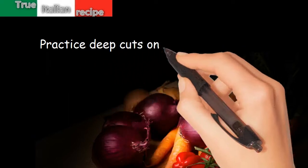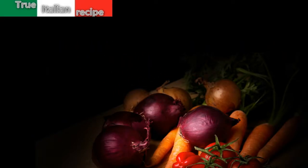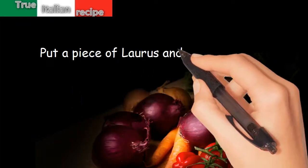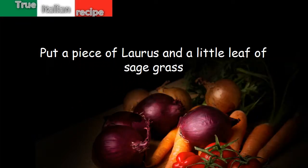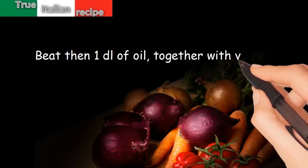Practice deep cuts on the meat and put a piece of chili pepper in each cut. Put a piece of laurel and a little leaf of sage. Then beat one dl of oil together with